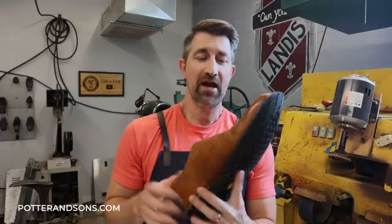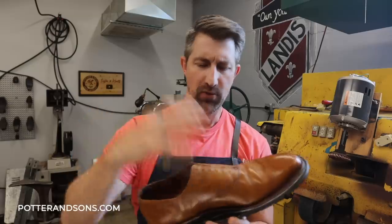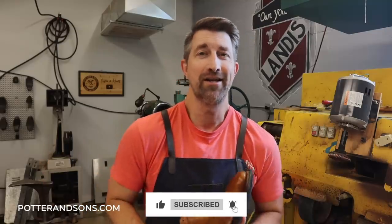We have the soles put on here. Now we just have to get them trimmed up a little bit, sanded down, and then we're going to go ahead and polish the uppers and we will be done with this project. Please go ahead and give us a thumbs up if you're enjoying this content, and don't forget to subscribe to the channel down below.